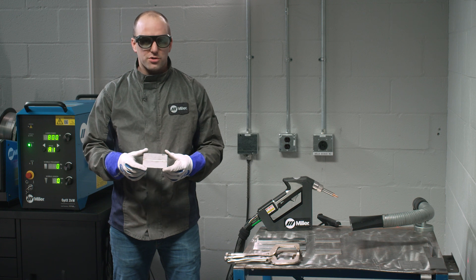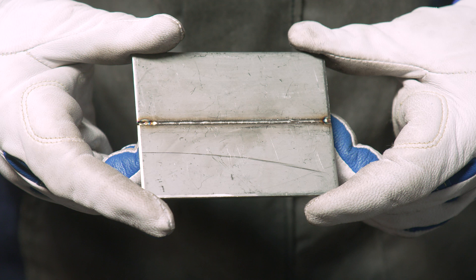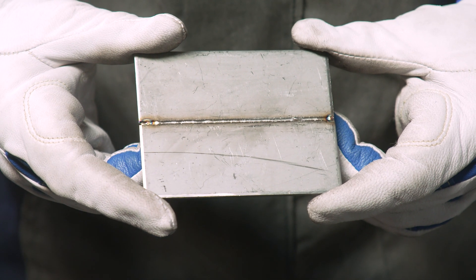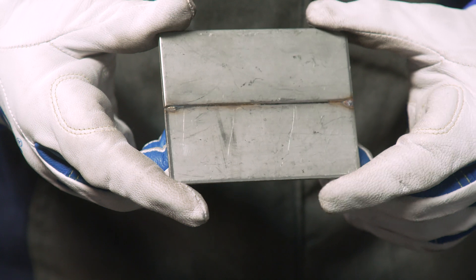Let's take a look at the weld when I went too fast. Our heat-affected zone is much smaller in that sense. From a cosmetic standpoint, it looks okay. But let's check the back — because we went too fast, it has incomplete penetration.